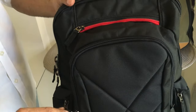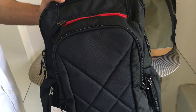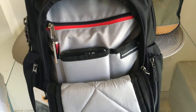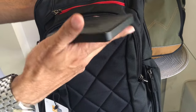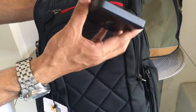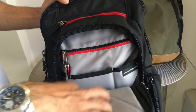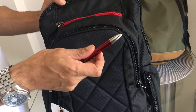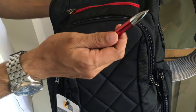Moving on to the front pocket — the zip is really smooth, and I like this cushion area in front. Opening it up, the first thing is my WD Passport Ultra hard drive, a 1TB drive I really need for all my videos. Moving on, I have a pen by the Uni company — it has red, blue, and even a pencil built in.